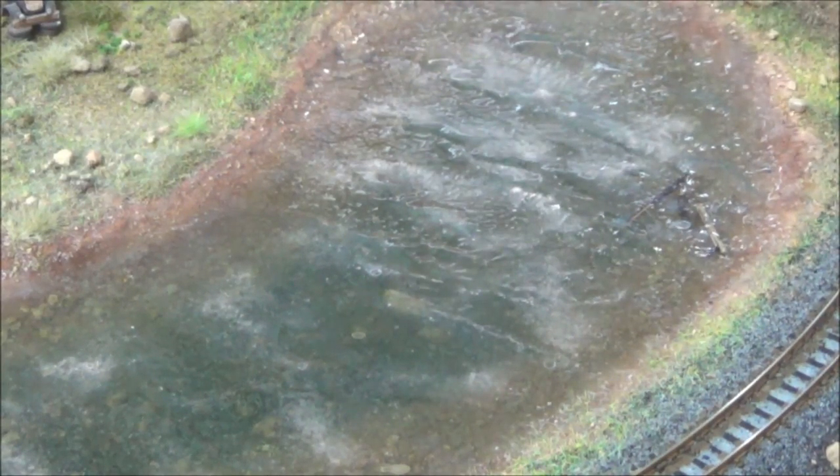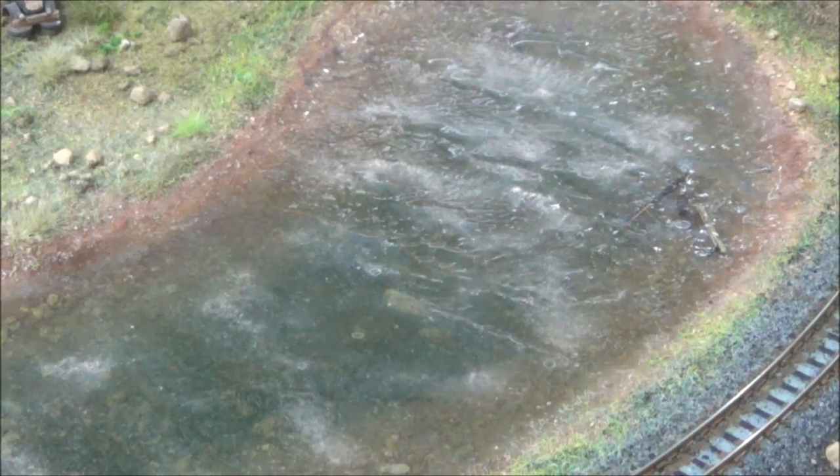We're going to try it on the lake here. Here's our lake scene that we have contaminated with dust, and we're going to see how well this works.